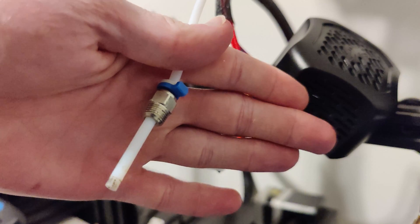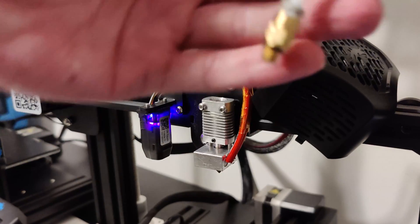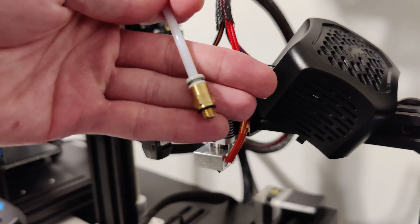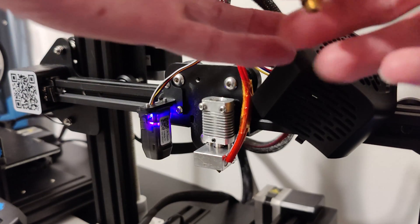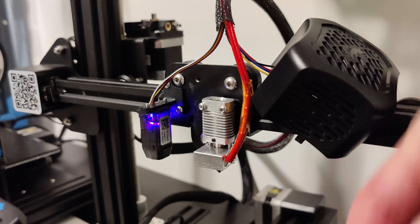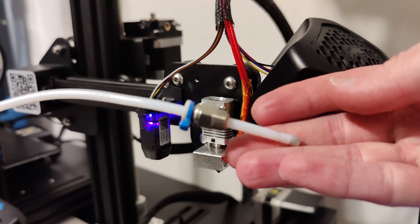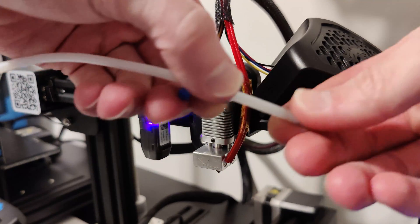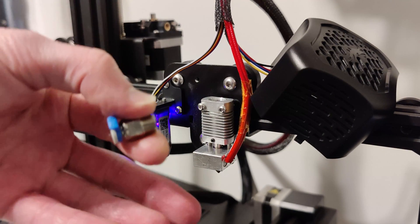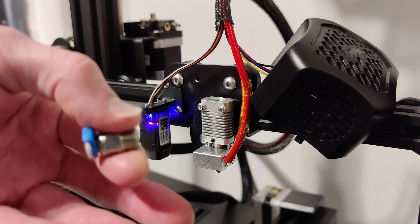Once you have your Bowden tube off, remove the blue clips — they just pull off. Then remove the extruder side first: push down and give it a tug and it'll pop right off. Then take the side that was in your hot end and pull it backwards toward the direction where the extruder was. If you do this incorrectly you can and likely will damage your Bowden tube, so make sure you pull it in the correct direction.